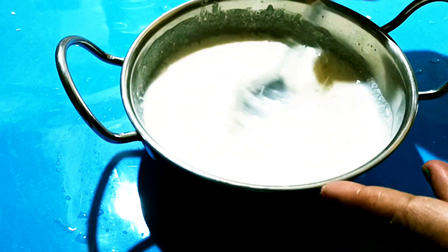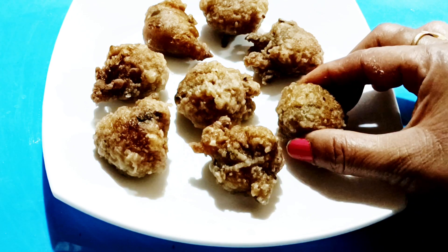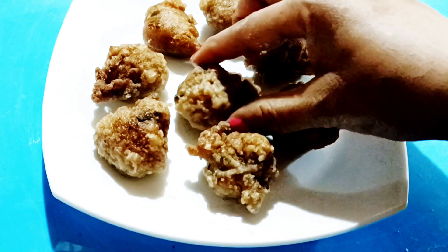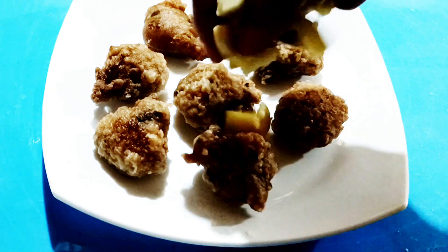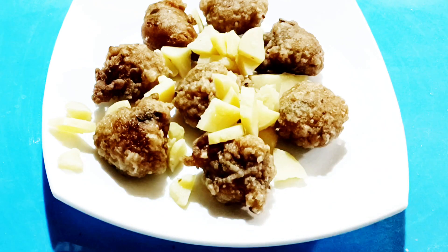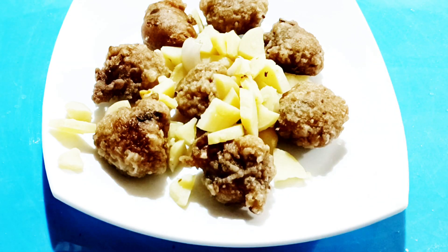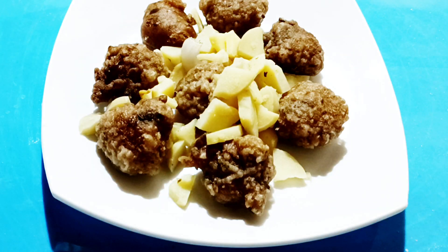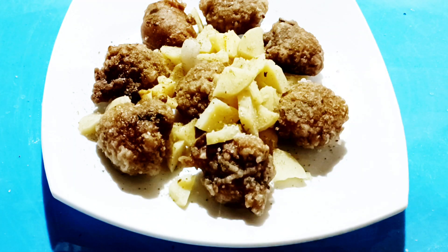I will put it nicely on a plate. I will place it on the plate as well. So it looks good and it will be nice. Now I will put a little powder on the top and a little bit of mint.